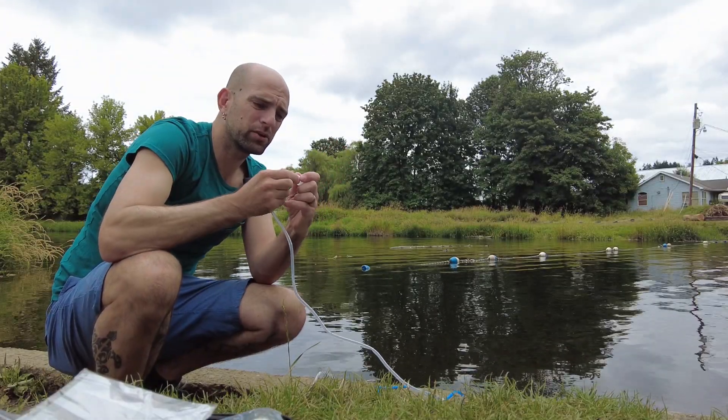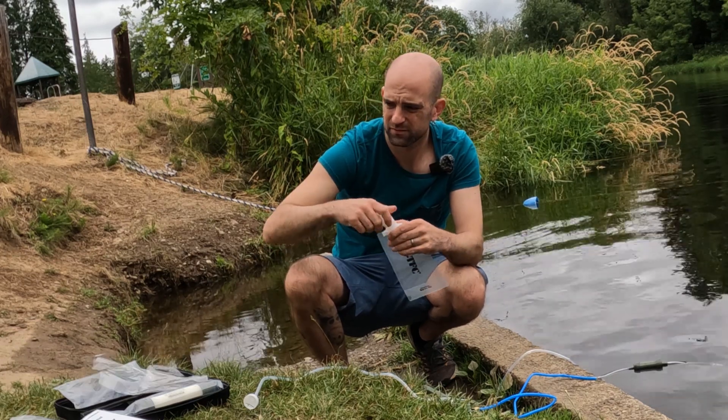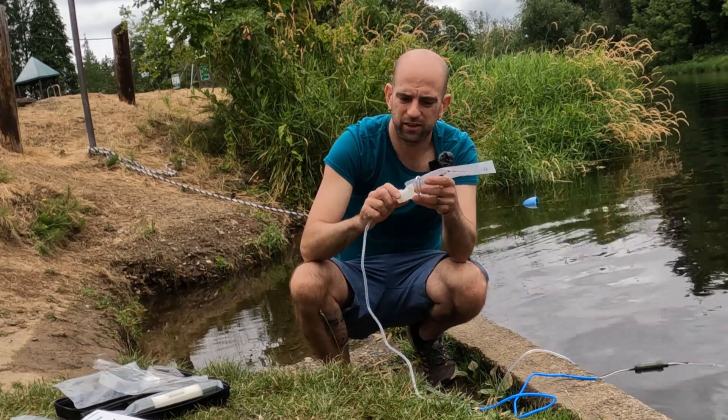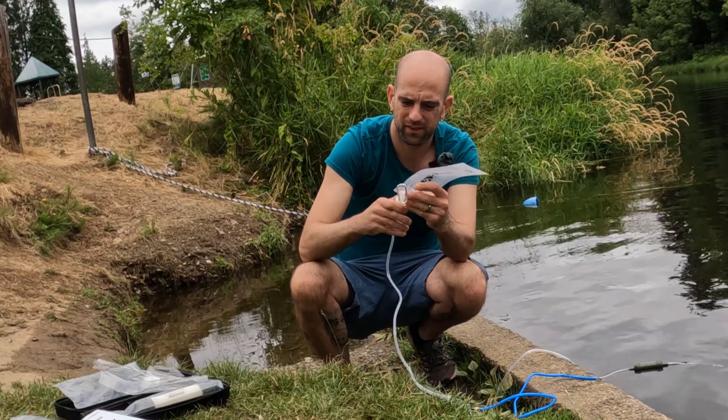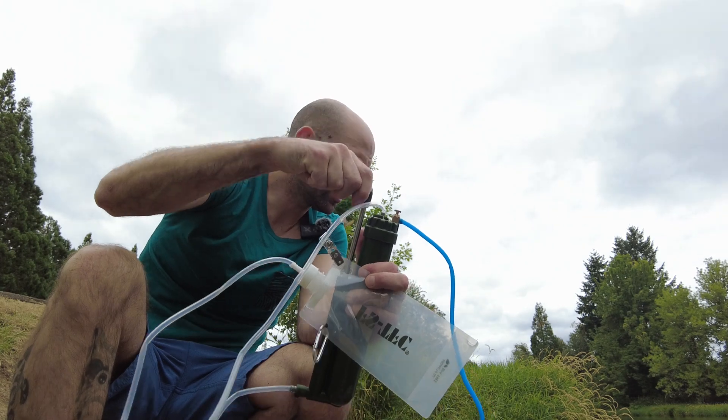It comes with a lid that we can put onto our pouch. I'm going to hook that up to our pouch right here. Then we should be good to go — just start pumping it and it should fill up with water.